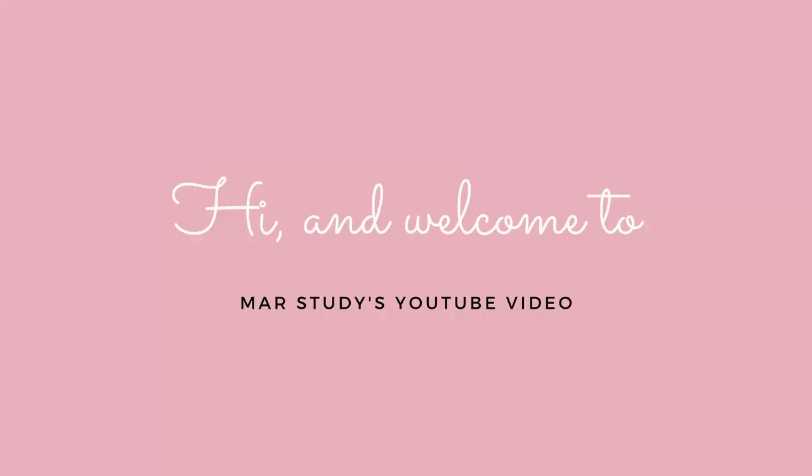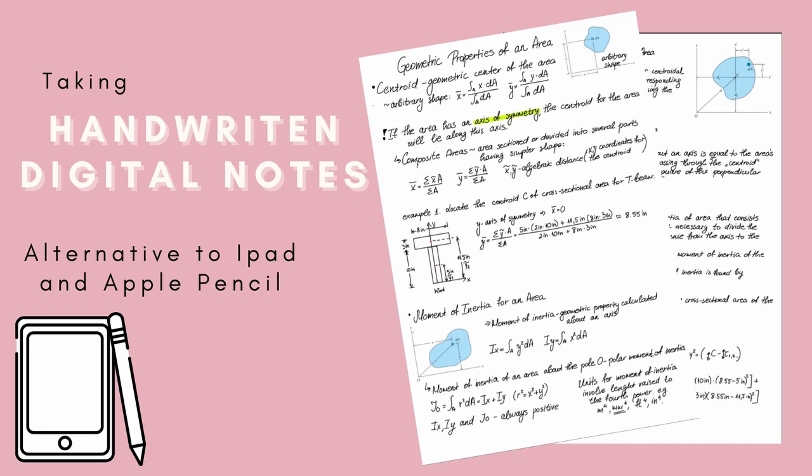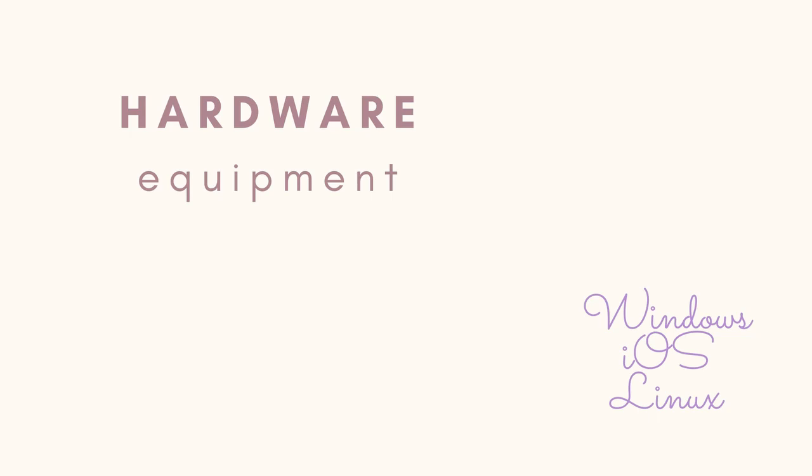Hi and welcome to my first YouTube video where I want to take some time to show something different that I think students can benefit from. I want to show you how I take handwritten digital notes on a Windows laptop and overall which is the most budget-friendly iPad alternative I have found. The first part of this video series is going to be dedicated to the hardware equipment that I use, suggestions and alternatives. This part can also apply to a MacBook and Linux laptop, so let's get started.